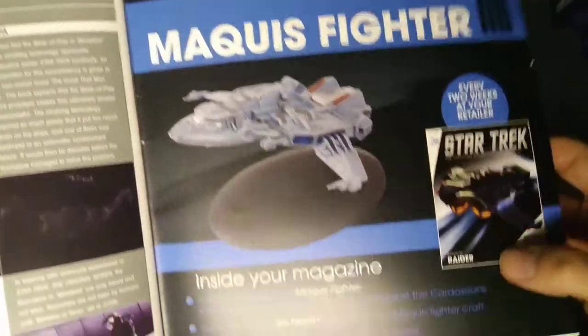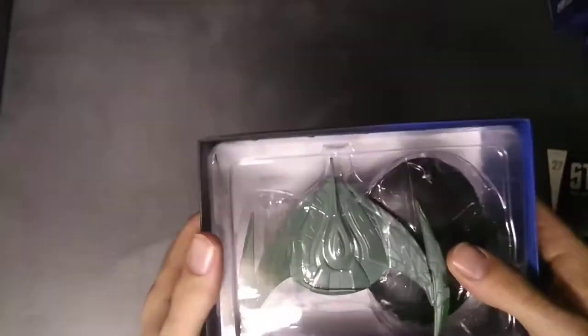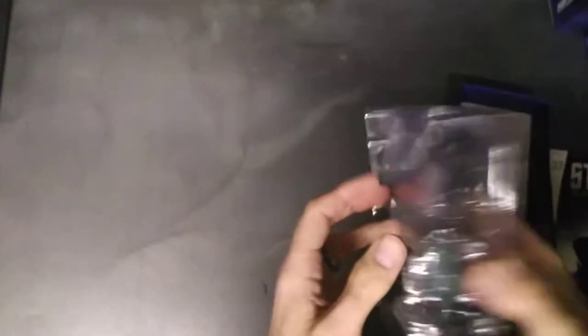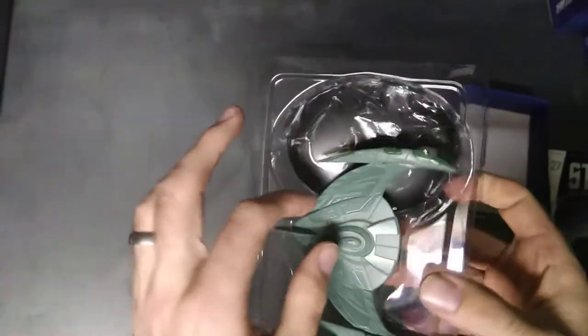Next up we've got the Maquis fighter — though it says Maquis fighter on the front but 'Maquis raider' on the side of the magazine. Let's have a look at the model. It's green, it's mean, and it's glistening too. Is this stuck? No, no, it's just me being a baby. Okay, let's have a look.